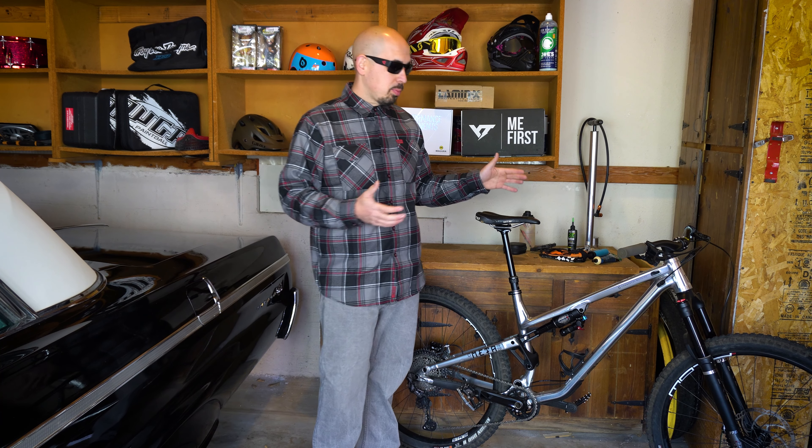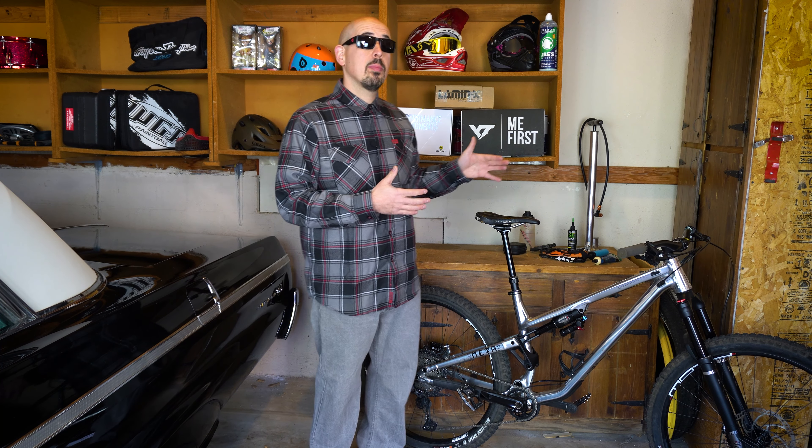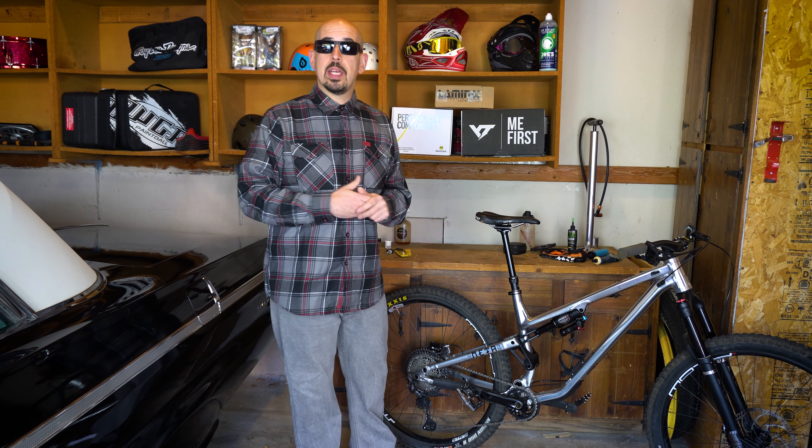We built this up as a frame-only option. If you're interested in what parts we put on it, go to our channel and check it out because we put some pretty baller stuff on there, and some things that are a little different and surprising. So anyways, let's just jump right into it.